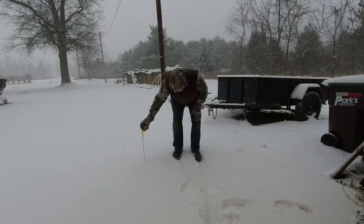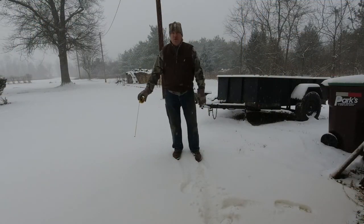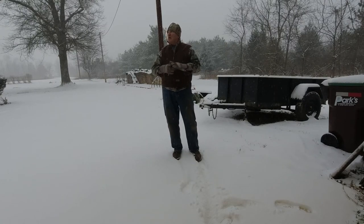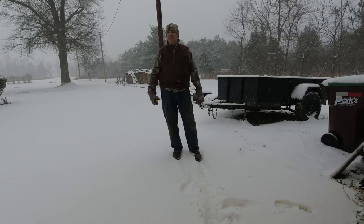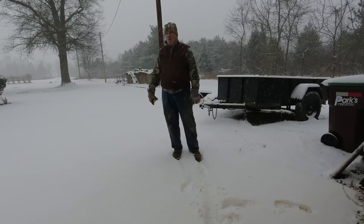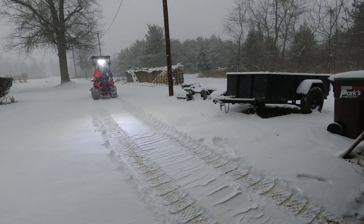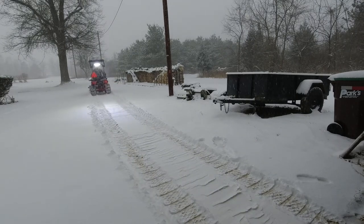Right now we're looking at two and a half inches. I think it's about 4 o'clock in the afternoon. The sun's getting ready to set — it's setting fast — and I'm going to make a run down the driveway real quick.